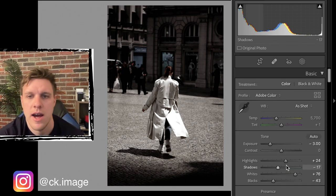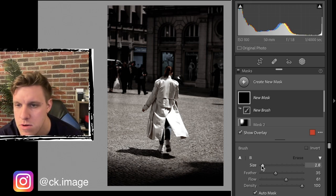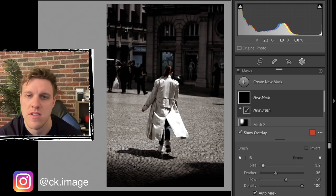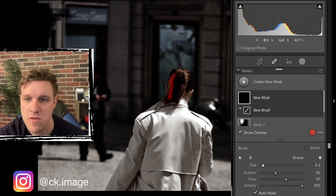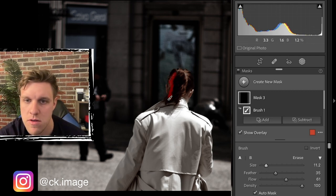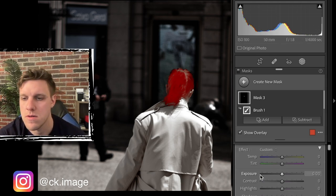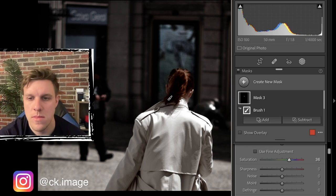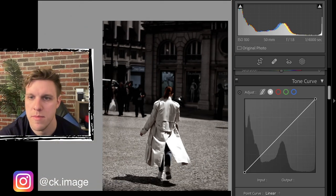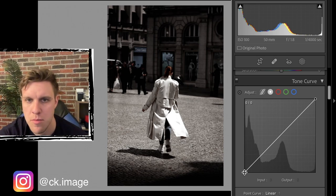Now we're going to use the brush tool on her hair and increase the saturation individually. Let's zoom in, hold down the spacebar to drag around, and brush the hair. That looks good. Now bump the saturation on that brush mask. Click to the side to deselect the mask and get back to the full view.